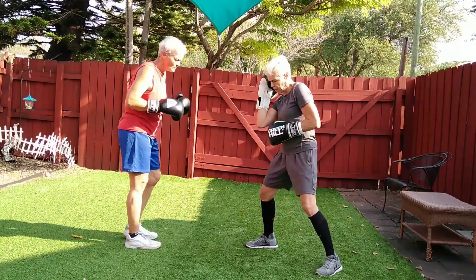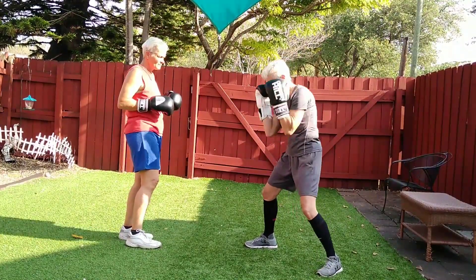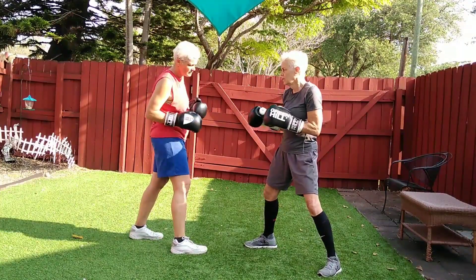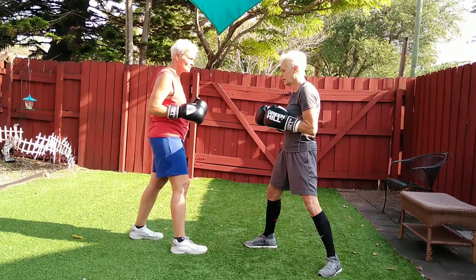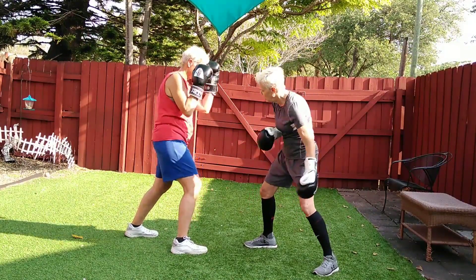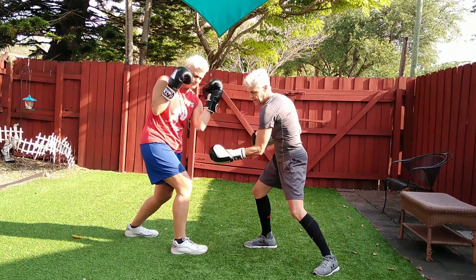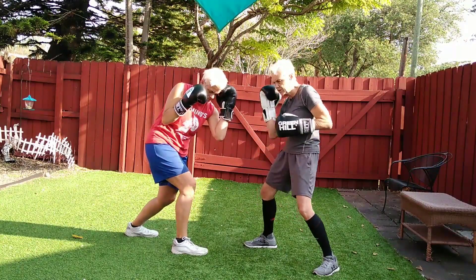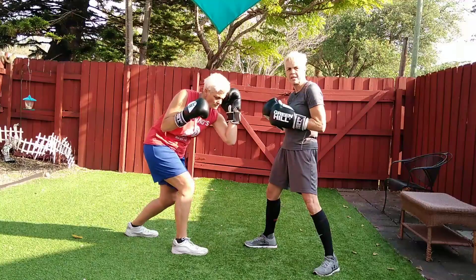So these are all inward blocks. This is my body where I'm turning inward — this is inward, and I've got to bring this hand towards the inside block here. So we're going to go one, two. Now on this body shot that's coming here, you've got to crunch down like you're doing sit-ups, crunch down and use that block in.